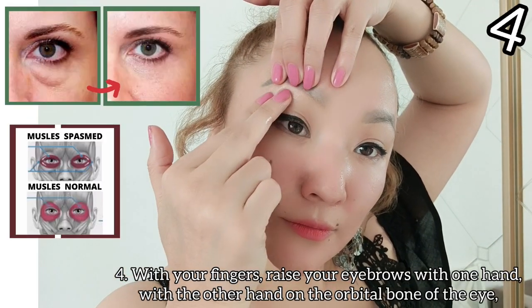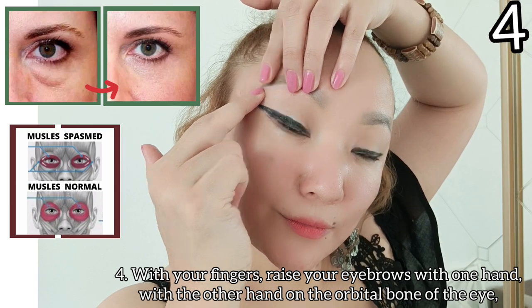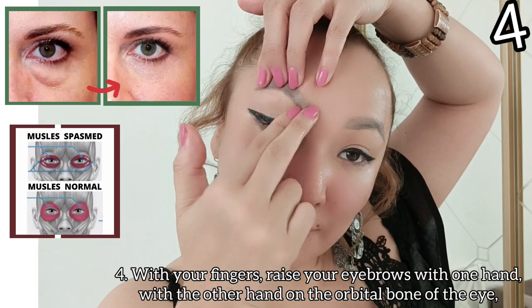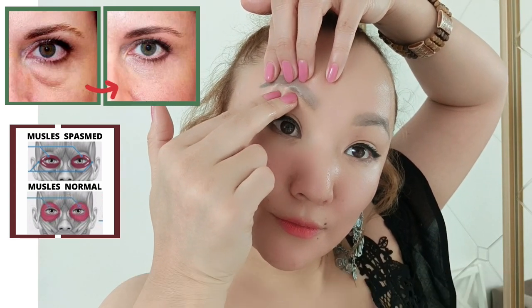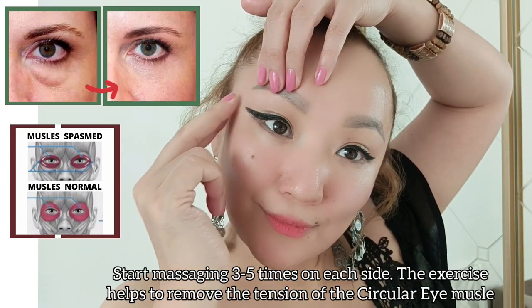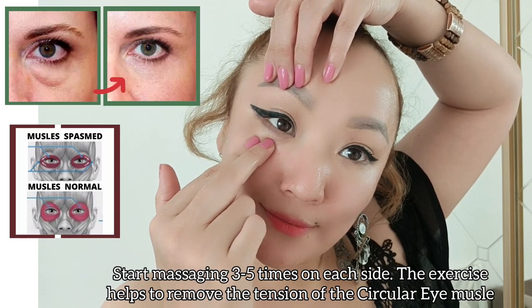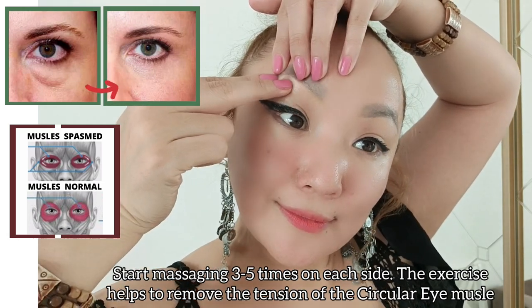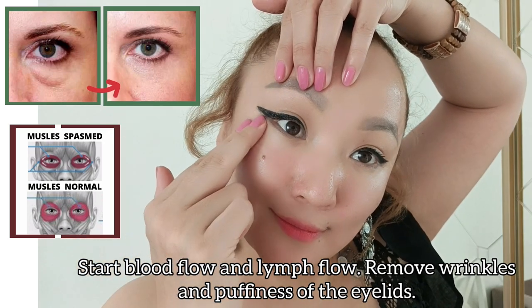With your fingers, raise your eyebrows with one hand, with the other hand on the orbital bone of the eye. Start massaging three to five times on each side. This exercise helps to remove the tension of the circular eye muscle.